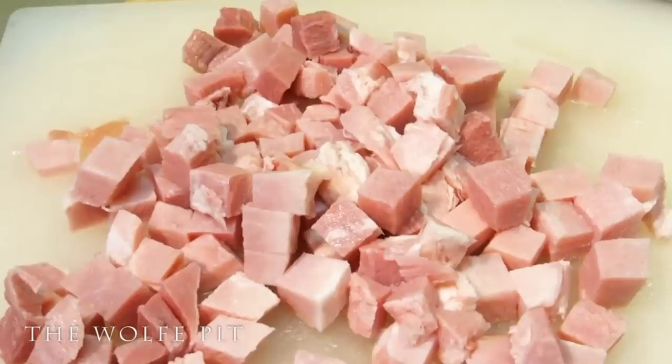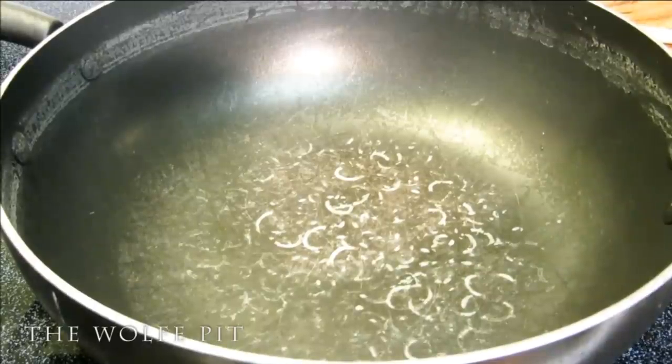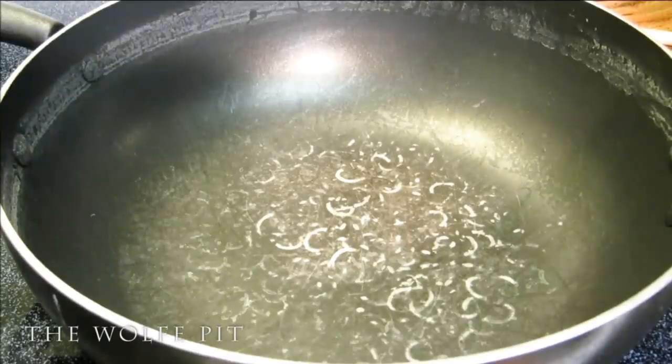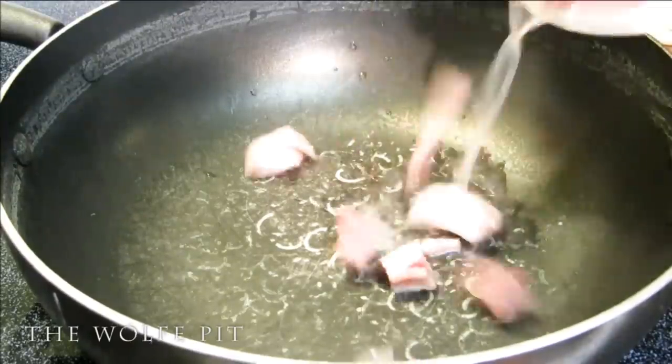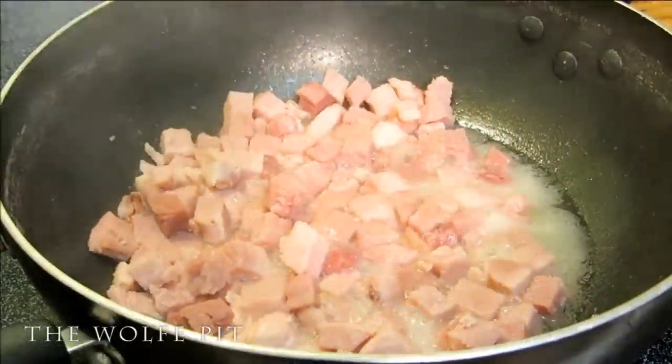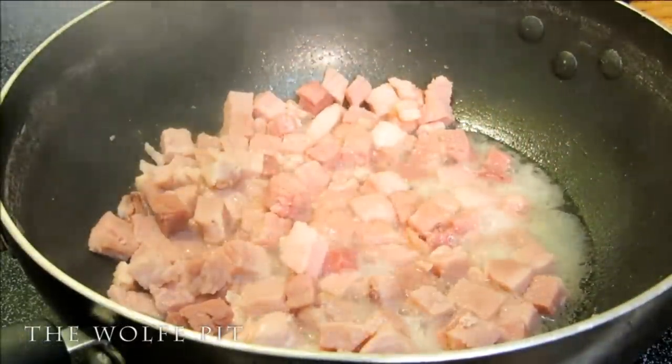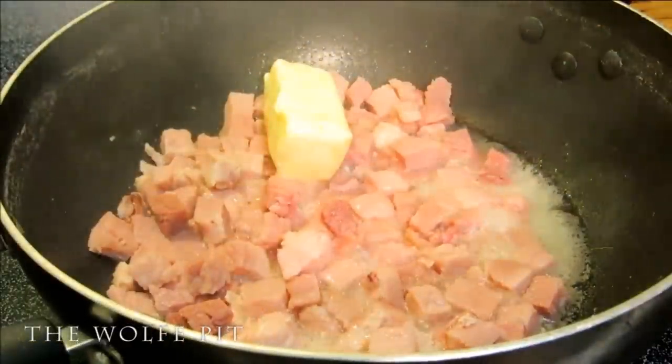Once your ham is diced up in small pieces, add it to the same pan. If you want to add more color and flavor to your ham, don't pour it all in at once like I did — otherwise it's going to boil, which is still okay. We're just trying to feed our bellies, not really trying to impress anybody. So whether the ham is brown or not, it's still going to taste good.